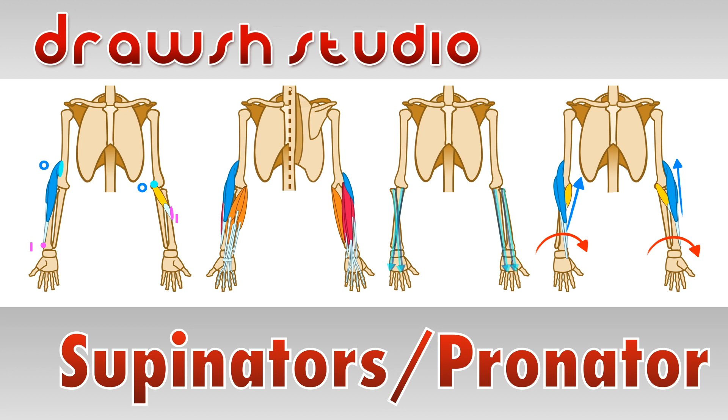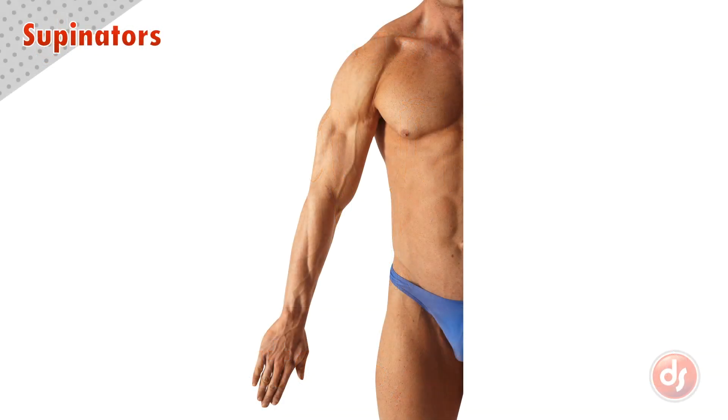Welcome to Drosh Studio. Today we're going to learn about the supinator and pronator muscles. We will start with the supinator muscles.